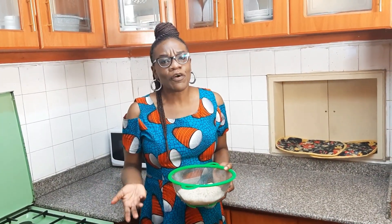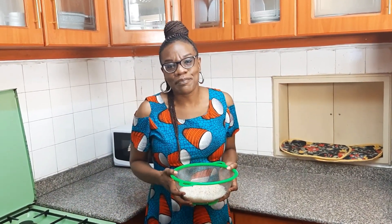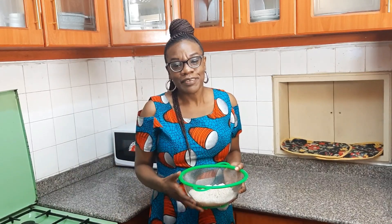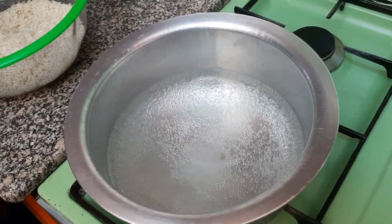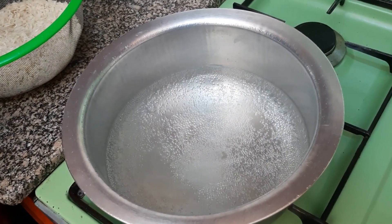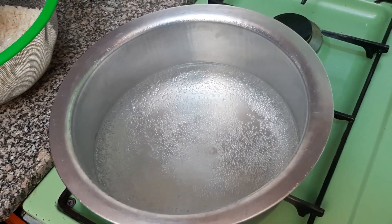So you can tell me in the comment section — do you normally just cook your rice straight from the packet or do you wash it like me? Let me know, please comment. So today, because we're making a simple white rice, what you do is that we'll wait for the water to boil and then I'll put in my already washed rice.